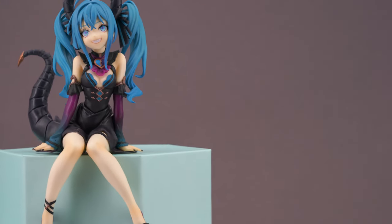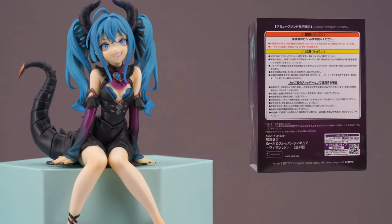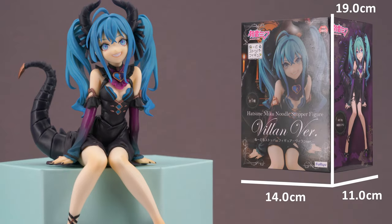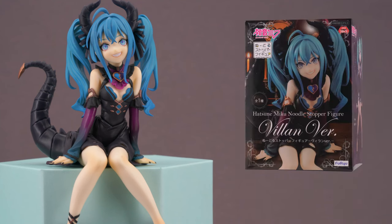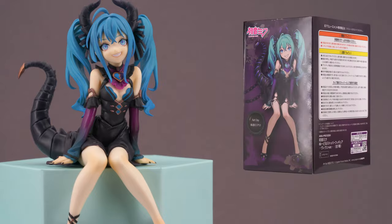Today's figure is the first Noodle Stopper figure on the show — Miko in her villain version by Furyu. She comes in a windowless cardboard box approximately the same size as a Nando's package. The box art is fitting for the character with a nice figure photo in front and the original illustration by LoAlo on the side.